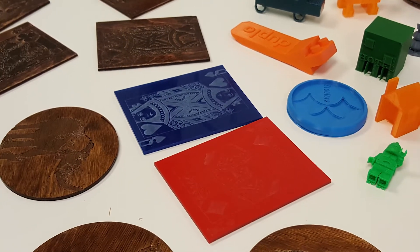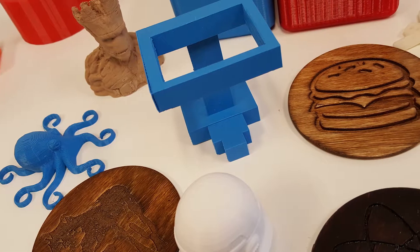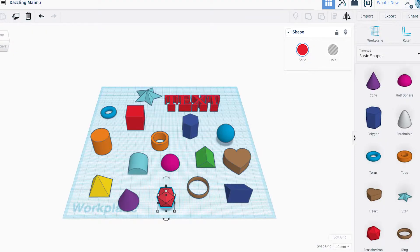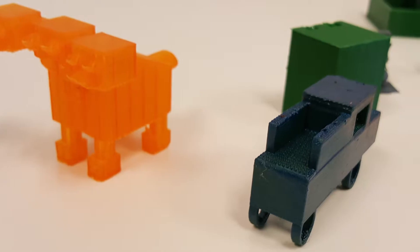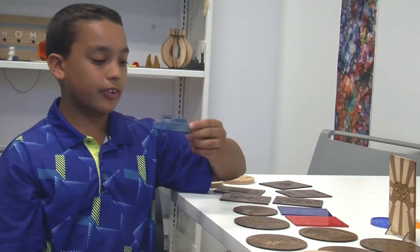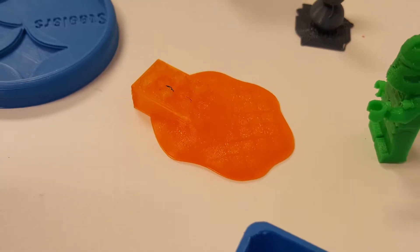Hi, my name is Giovanni Altamirano. I started MakerLab by going to sessions every Thursday, and I got really into it when Mike introduced me to designing shapes on Tinkercad, which is a website. I used Tinkercad to design this monster and a truck — this is my first design — and from there I just became a big 3D printer person.